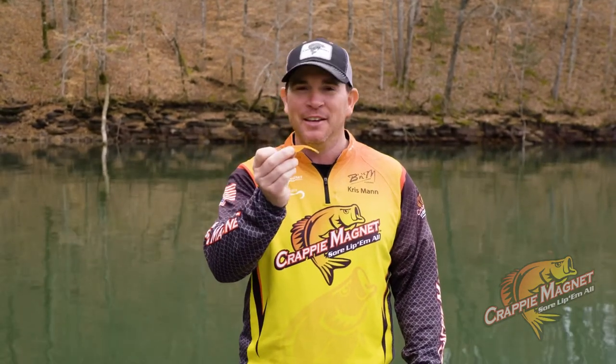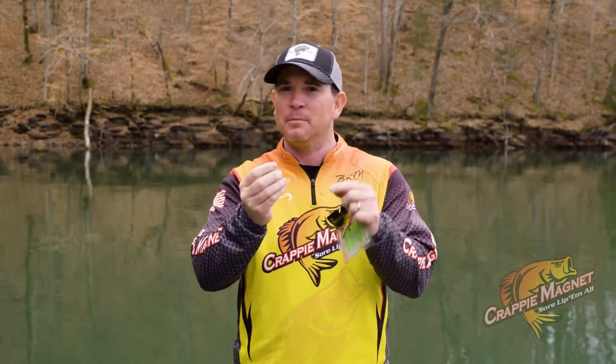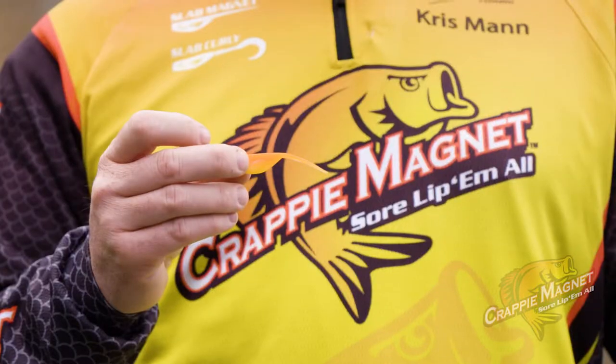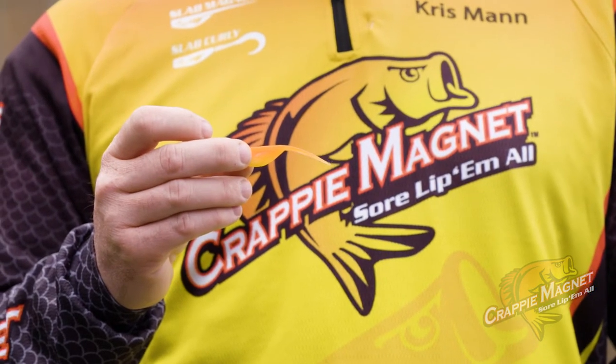Hey guys, Chris Mann with Crappie Magnet, and wanted to tell you about our slab magnet. It is a two inch solid body plastic made right here in the United States of America. This is not your average shad — if you'll notice it's got a wide tail that makes it fall slowly through the water column.